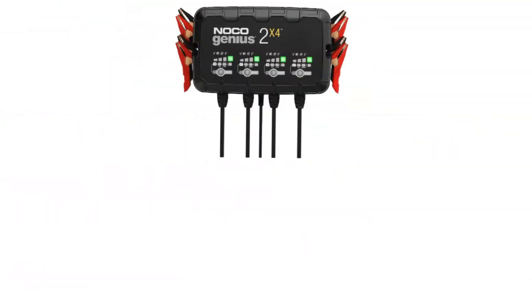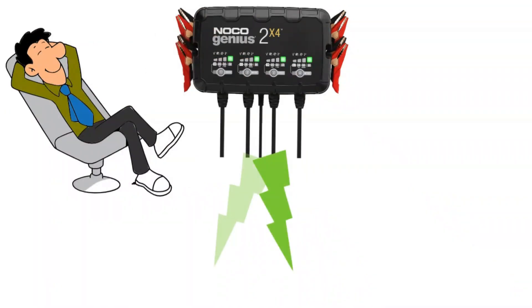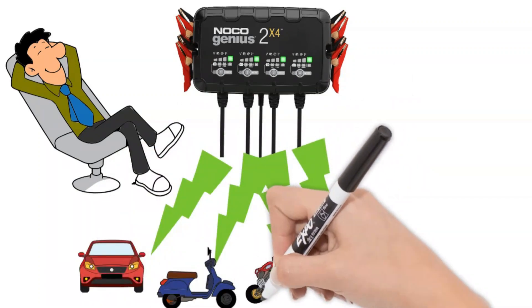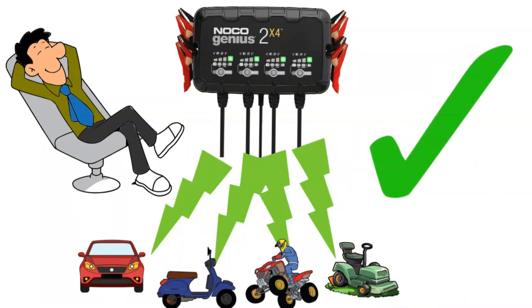Overall, the Noco Genius 2X4 is a top-tier battery charger for those who demand versatility, performance, and peace of mind. Its impressive feature set, user-friendly design, and commitment to battery health make it a worthy investment for any car enthusiast, weekend warrior, or simply someone who hates being stranded by a dead battery.